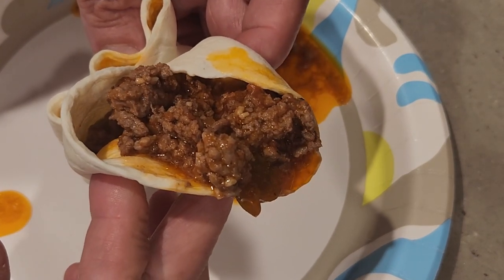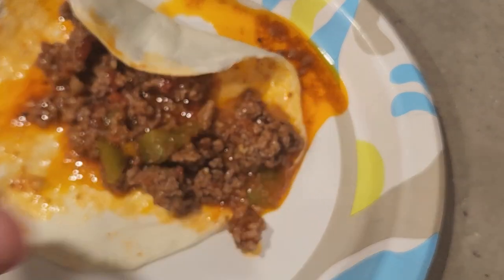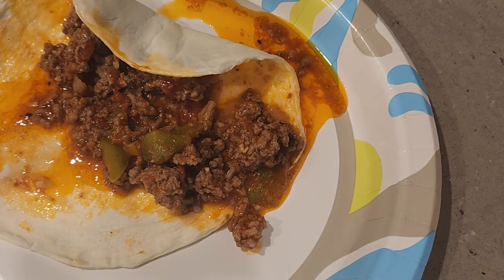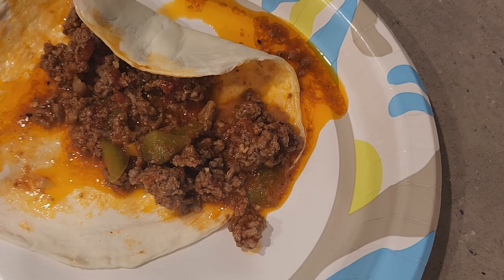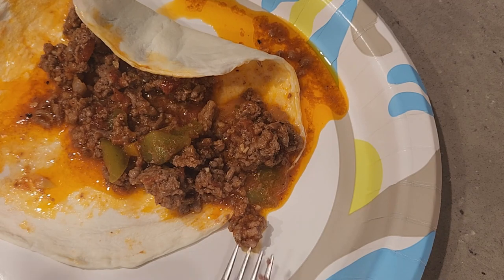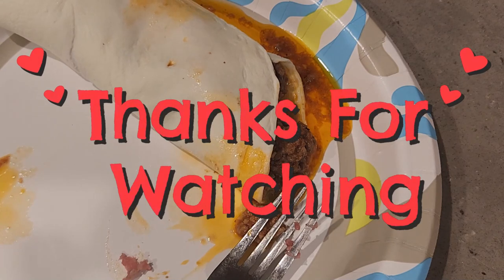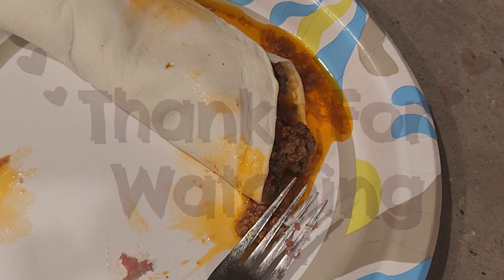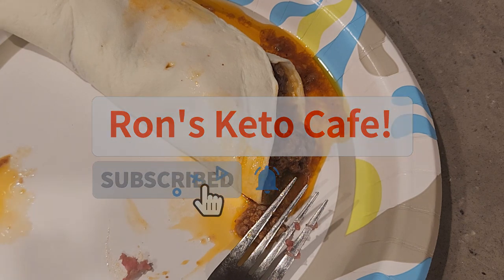With the leftovers I put them into a Ziploc bag and plastic container. What I'm going to do with those leftovers is make a lasagna using the same egg life wraps in a separate video — be watching for that coming up in a day or two. Don't forget to support Jennifer over at Low Carb Recipes with Jennifer, and support my channel by liking, sharing, and subscribing. Thank you so much for following me along my weight loss journey and these awesome recipes. Have a great day, guys.